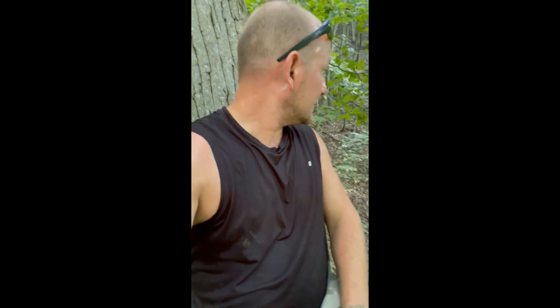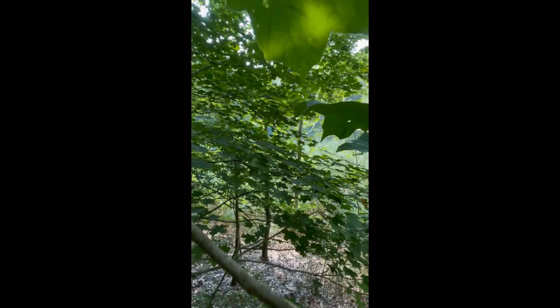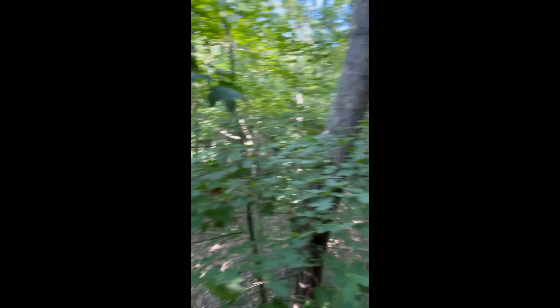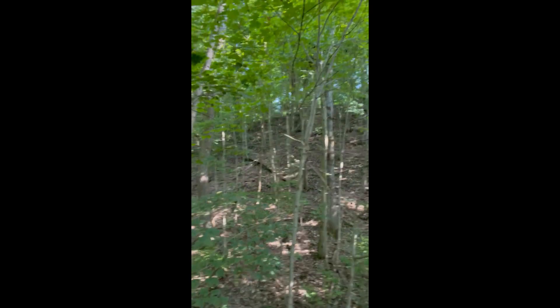I'm up. I got the next stand hung — the last stand hung on the new property. Take a look through here. You see that pond over there? There's the pond I was talking about — it's pretty cool. I got a big steep hillside behind me. There are main trails over there through here. I'm going to come back here tomorrow and do a little trimming, but I'm shot for the day.